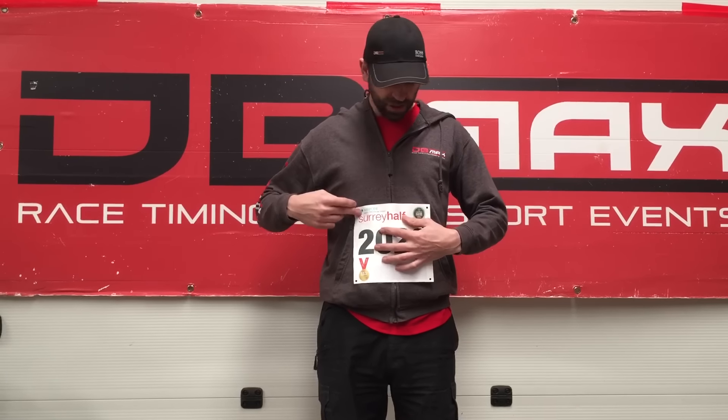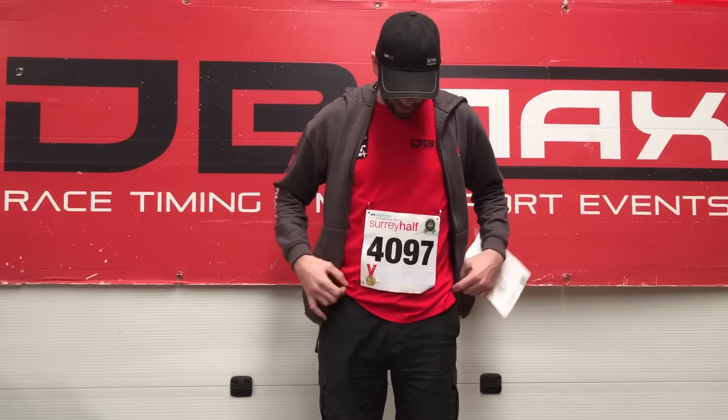When you put your race bib on, you must make sure that it goes on the lower half of your torso, with the bottom of the number approximately level with your belly button. Once the bib is in place — as you can see with the one I'm wearing — it should sit nicely, not folded, and pinned at each corner.